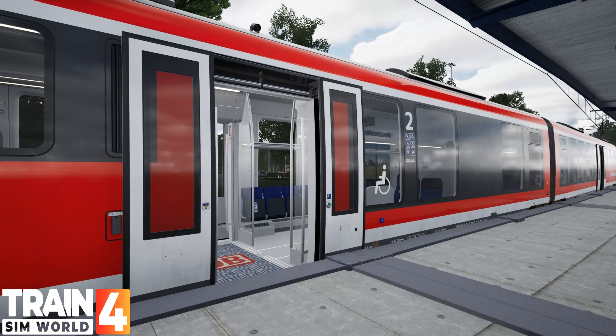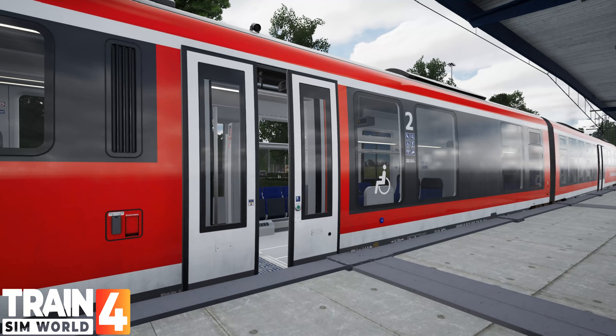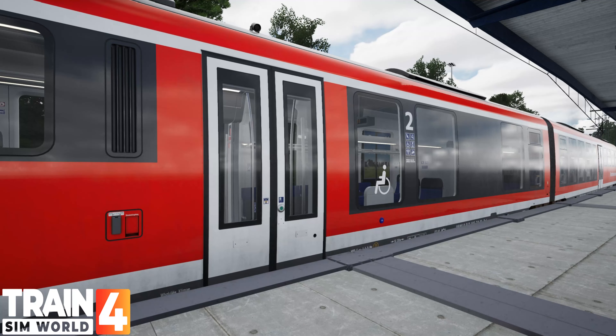To activate the control desk, use the master key. You'll need to release the parking brake. Set the reverser — this controls the direction of travel. Set the headlights to let others around us know this train is operational. We can now begin loading.